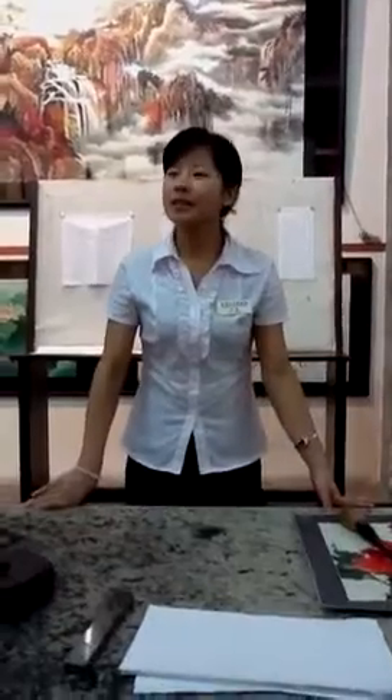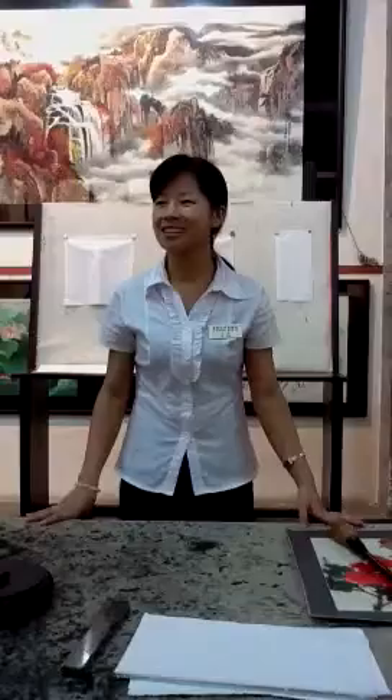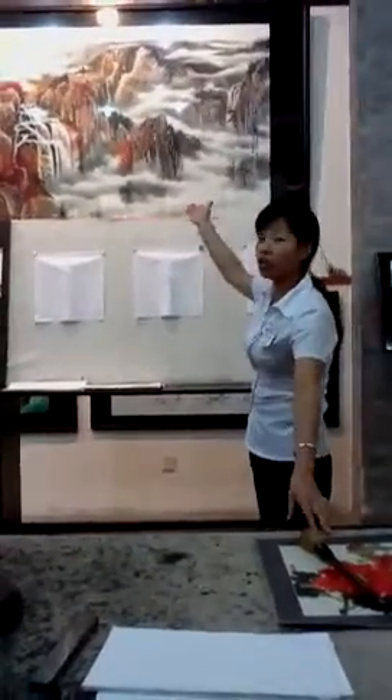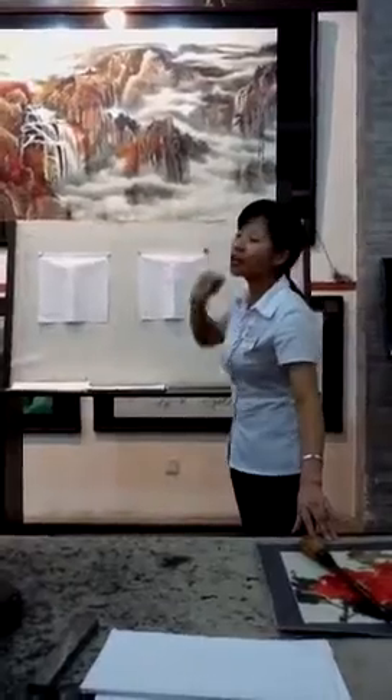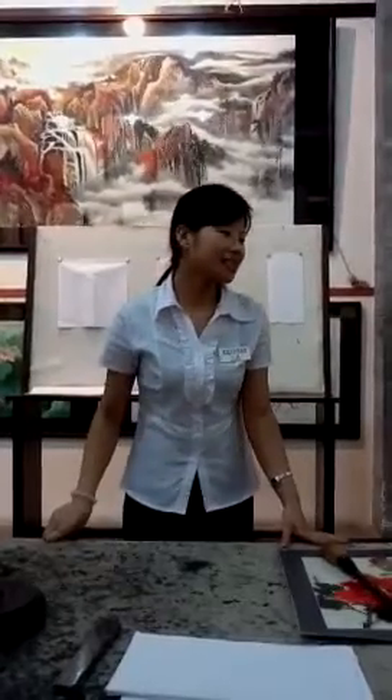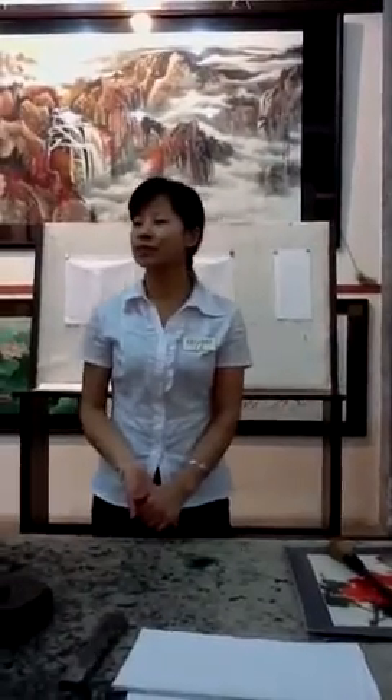I will give you a mini lecture. There are three parts. First part, some basic information on Chinese calligraphy, like the tools you are going to use. The second part, your time to practice. The third part, I want to show you how to appreciate traditional Chinese watercolor paintings. That's the highest art for Chinese scholars. So now let's introduce the materials first.